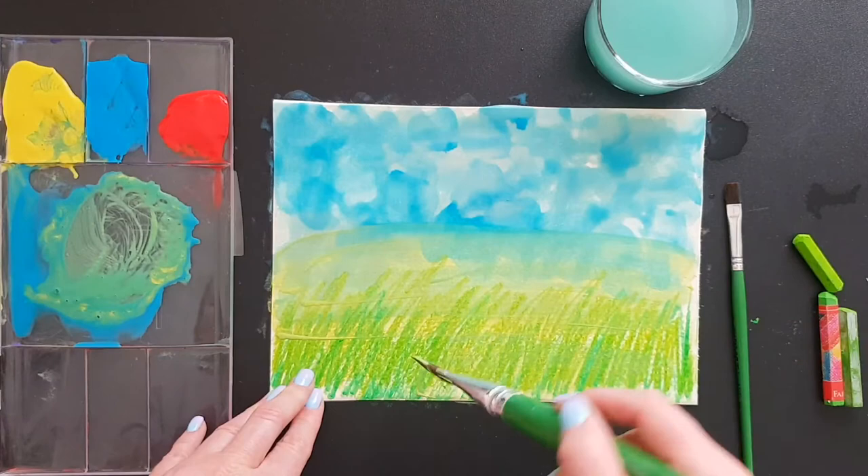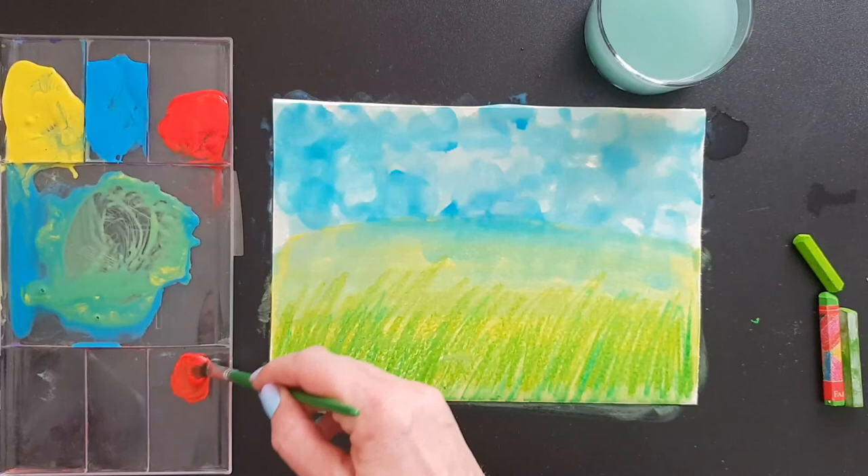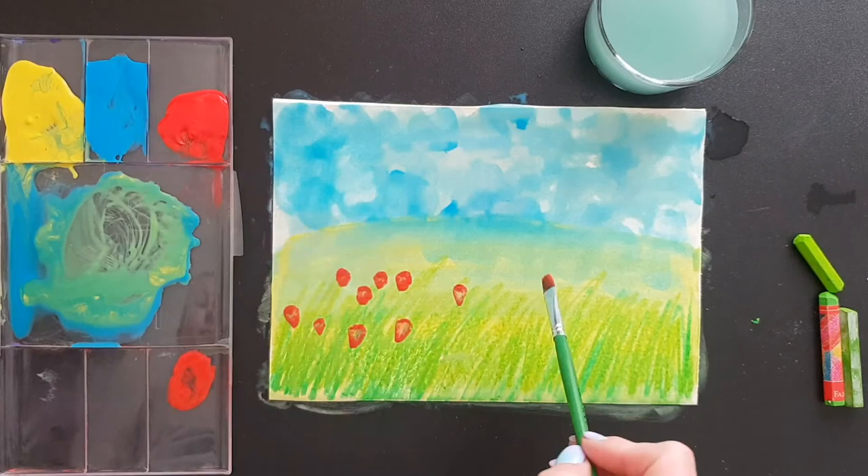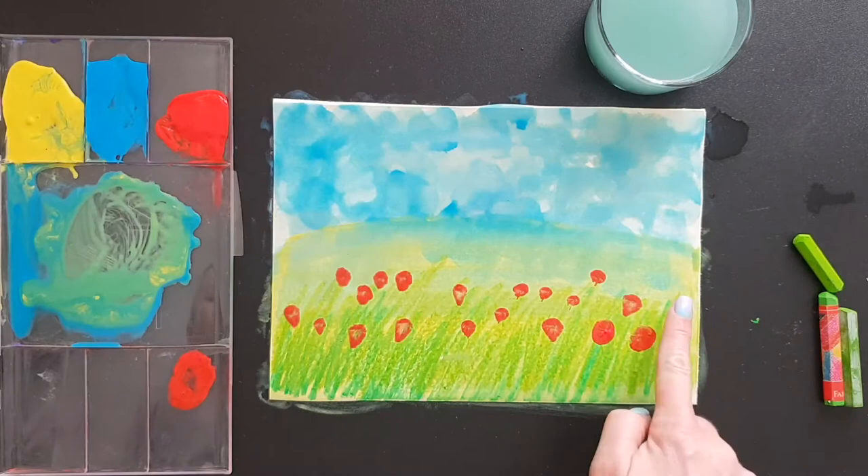If you have a small brush, you can use it for painting your flowers — take a bit of color, mix it with water, and paint little dots here and there. But you can still use your finger if you like it more, because I think it's fun!